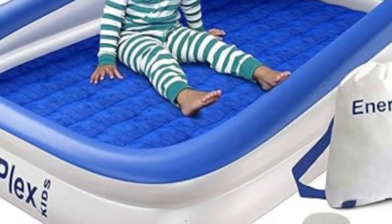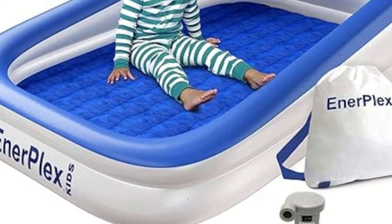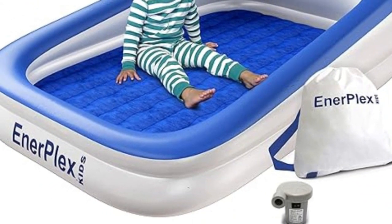Welcome to my channel. This puncture-proof toddler travel bed can be used during trips or at home as a transitional bed for toddlers who are still in that in-between stage.